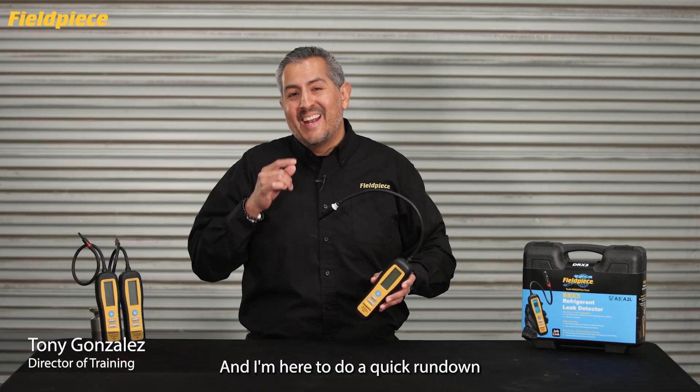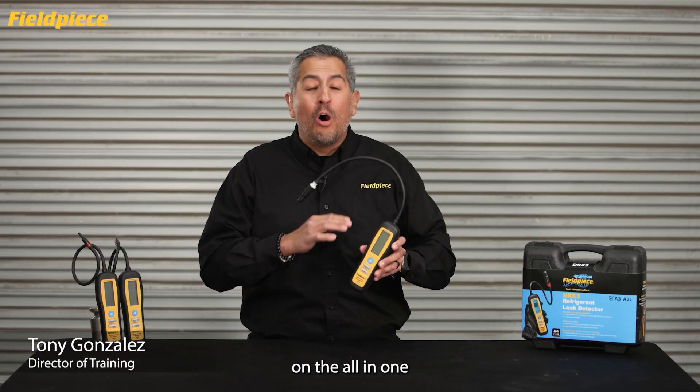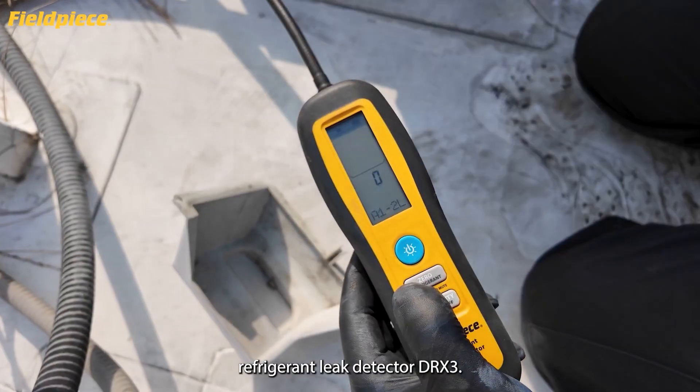Hey there! Tony with FieldPeace, and I'm here to do a quick rundown on the all-in-one refrigerant leak detector DRX3.